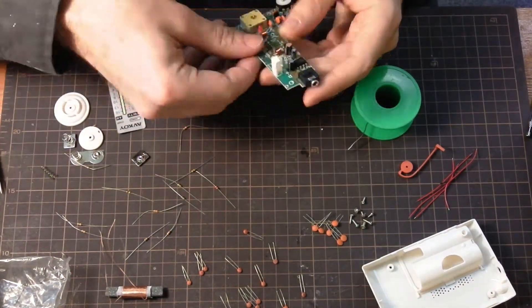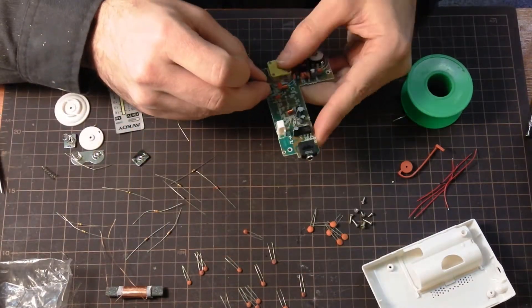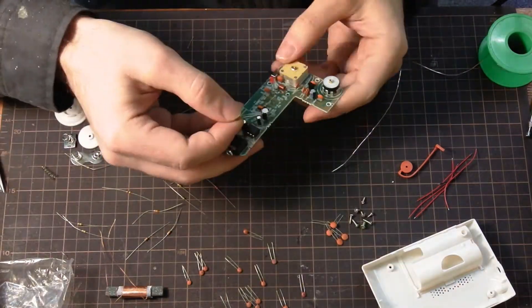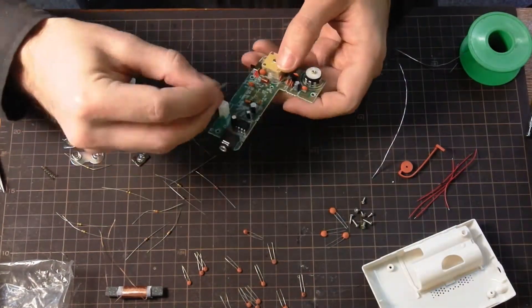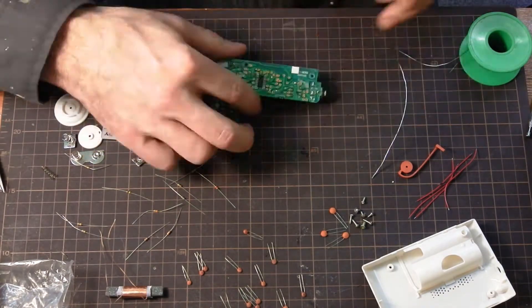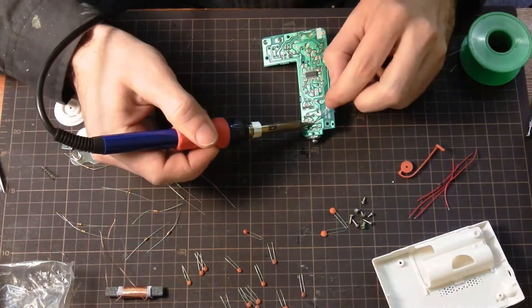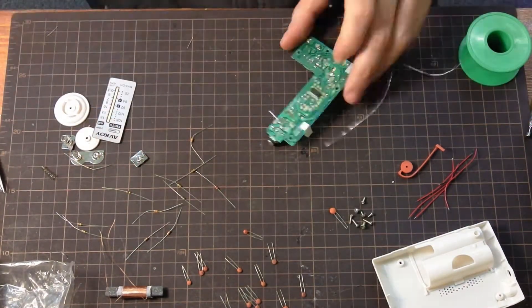When I do things, perhaps I'm not the fastest. But I try to be very thorough. I like to complete one thing before moving on to the next. Of course, sometimes it's faster to just push everything through the holes all at once, solder everything all at once, and clip everything all at once.